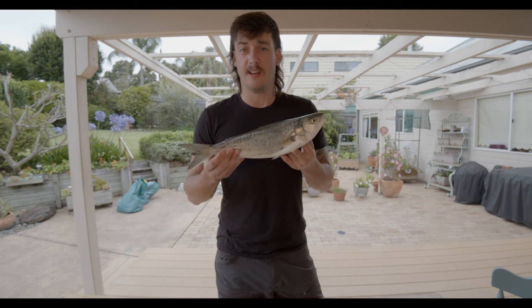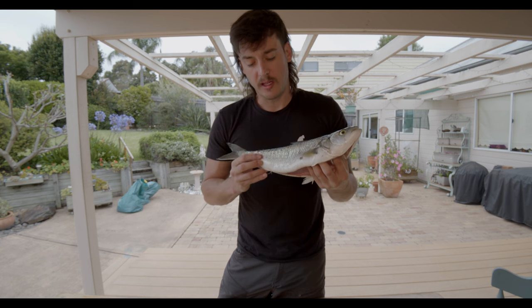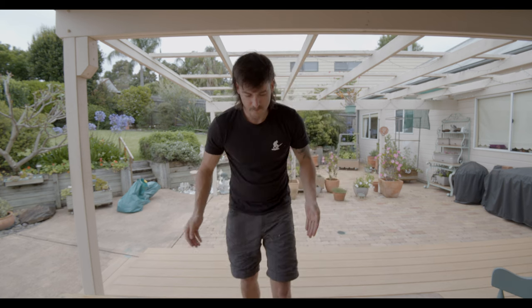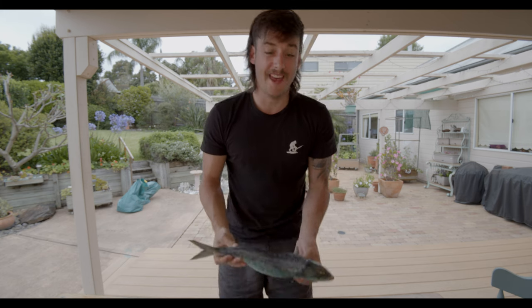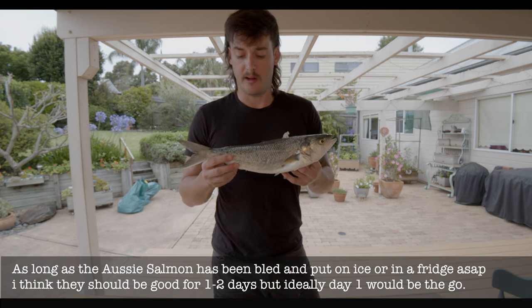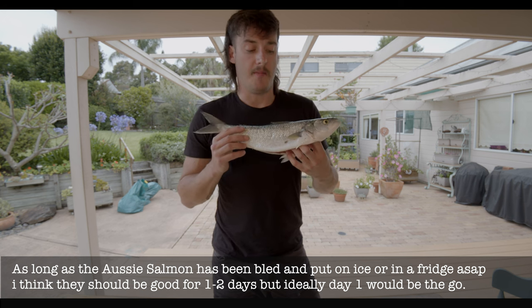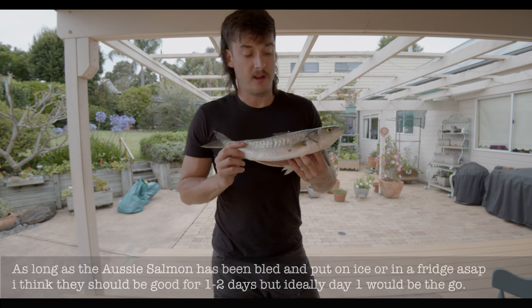Don't expect to shoot one of these and see a lovely orange-pink flesh, because that's not going to happen. These guys do have good flesh, but I think the reason a lot of people are put off is you need to eat them super fresh — shoot them, put them on ice ASAP. The reason I think they're considered an undesirable is because if they're not eaten super fresh they expire and go quite nasty quite quickly. Today instead of smoking them we're going to do a sashimi test and a pan-fry test with some spices and herbs.